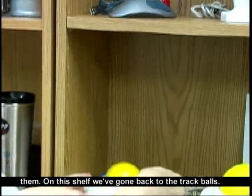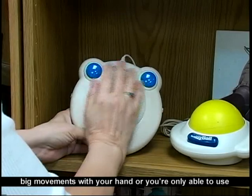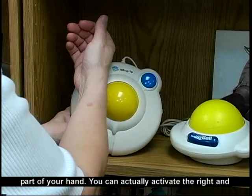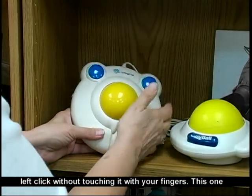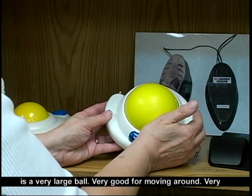On this shelf we've gone back to the trackballs. This one's bigger, which makes it much easier if you only have big movements with your hand or you're only able to use part of your hand. You can actually activate your right and left click without touching it with your fingers. This one is a very large ball — very good for moving around, very simple.